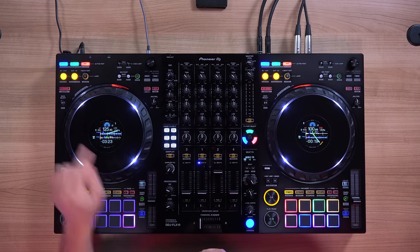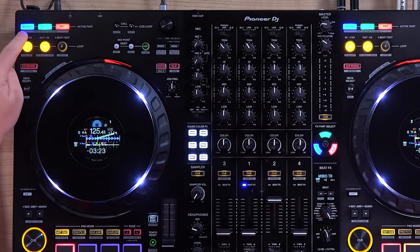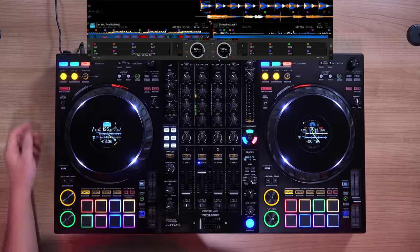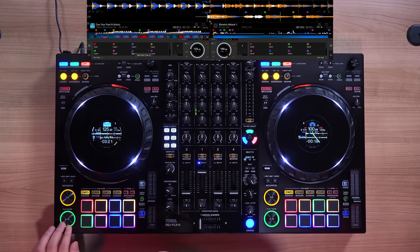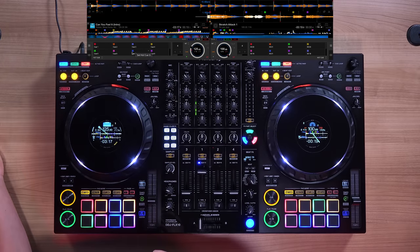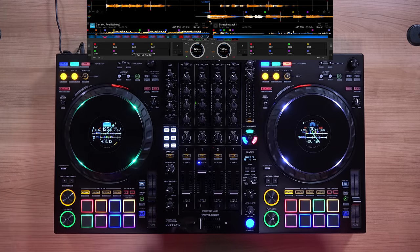Now let's talk about stems — the track separation. Each deck has a blue, green, and red button for active parts: drums is blue, vocals is green, and instruments is red. If you want to solo the instrumental — meaning everything but the vocals — simply mute the vocals. If you want to solo the vocals instead for an acapella, mute the drums and instruments.